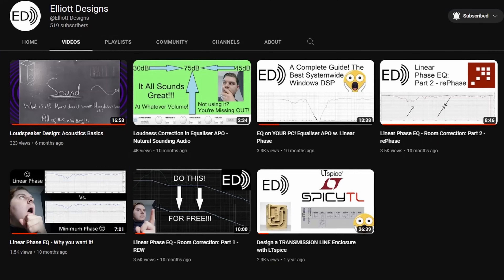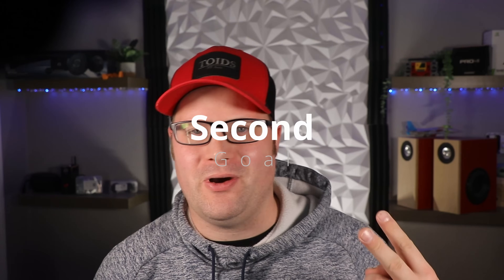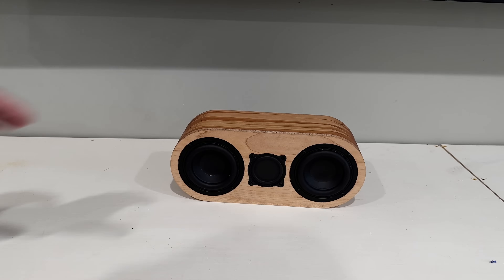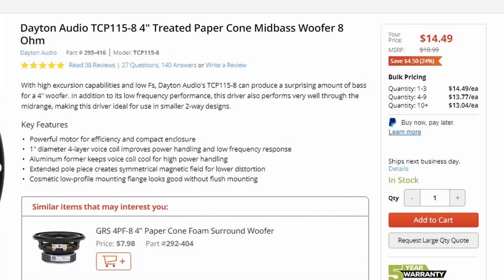Me and Elliot Designs came up with this idea and we had three goals for this build. The first goal is to make it small and compact, something you can put just about anywhere. Two, we wanted to make it affordable — something under $100 for the cost of the components. And three, we wanted to fix those off-axis issues and let you sit just about anywhere and hear it exactly the same as if you were sitting directly in front of it. For this to work, we had to pick the right components. Enter the TCP-115. It fits in a very small compact box, gets us a low enough extension to be crossed over with the mains, and fits within our budget.